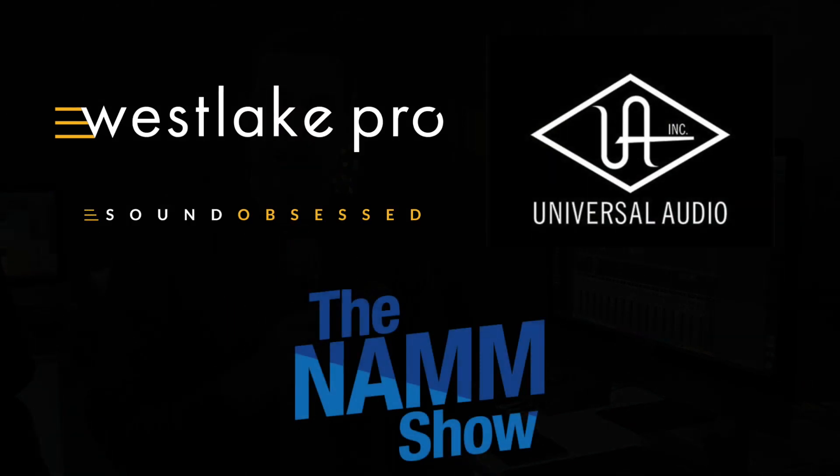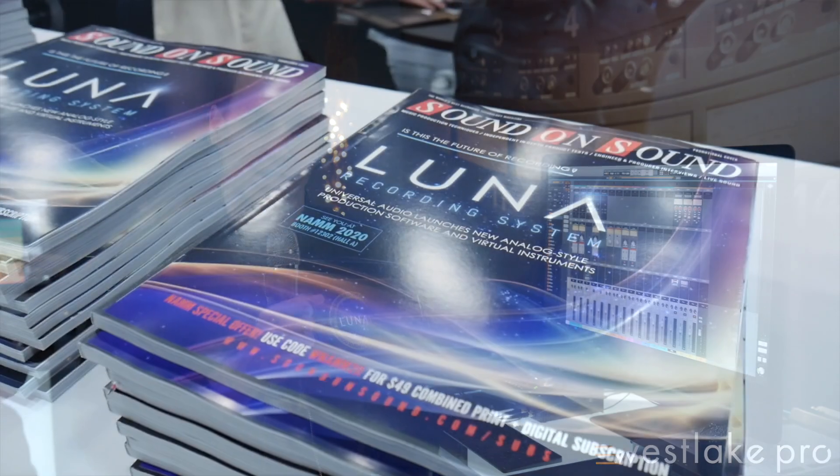Hey, how's it going? My name is Harris Barnard. I work with media relations with Universal Audio, and this year at NAMM 2020, we're introducing the all-new Luna recording system.